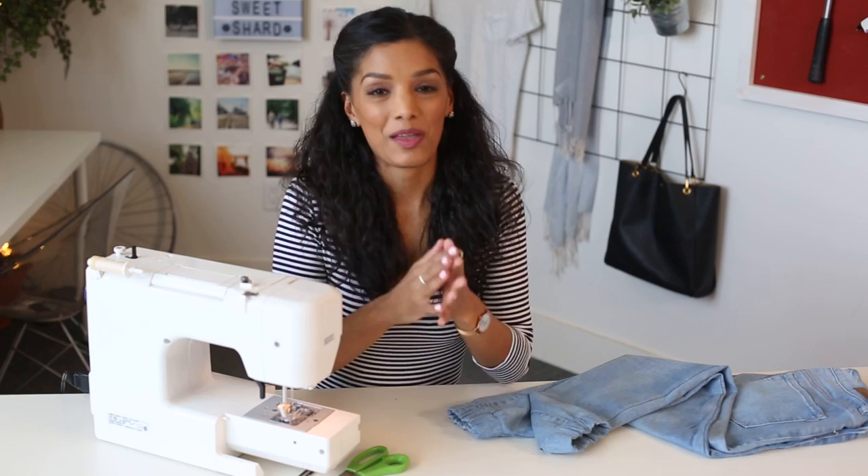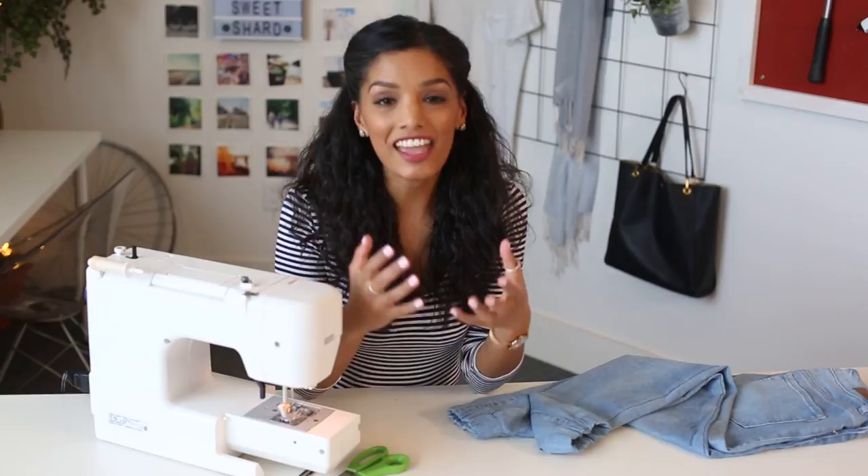Well, that was such a fun little hack. Thanks for hanging with me. If you're going to make this at home, please tag us in your photos at SweetShawXO and hashtag Coral DIY. Don't forget to subscribe below and turn on the bell notifications. Looking forward to seeing you soon.